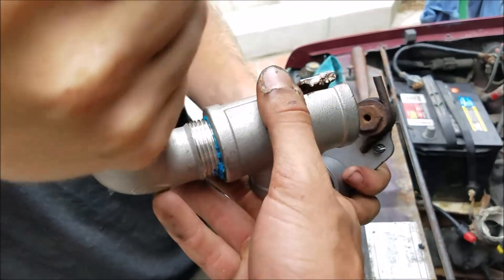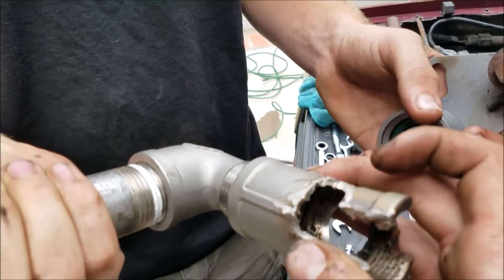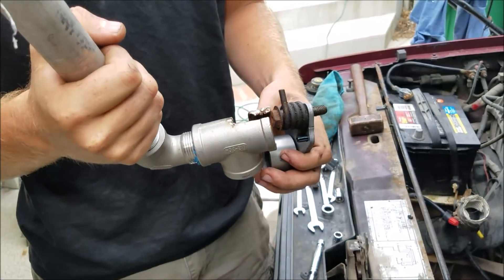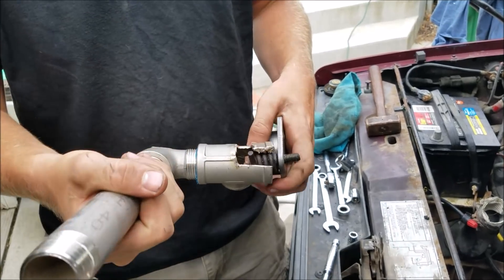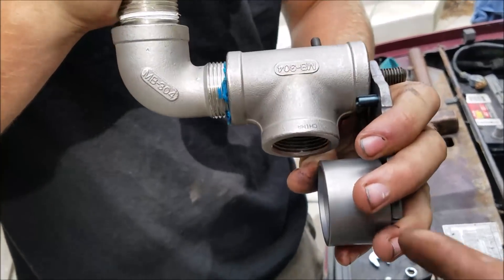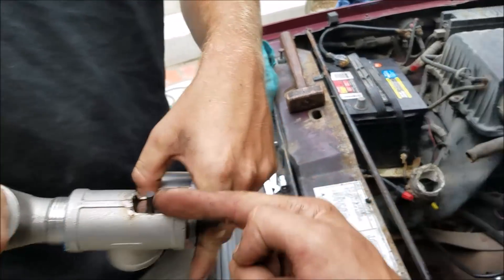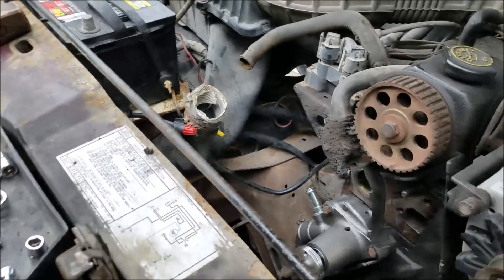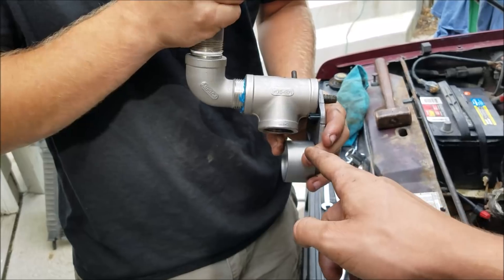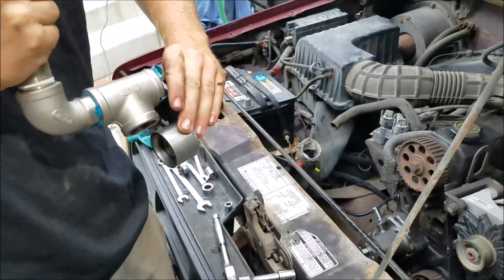This middle piece doesn't even need to be here — it's more of a guide — but one part of the spring will land here, another part will land here, and when it's all bolted up it'll relieve the pressure. That stud still sitting there is in the block right here. This top piece will pivot on it and will effectively pull that tensioner out of the way, and like you saw, the belt will come right off.